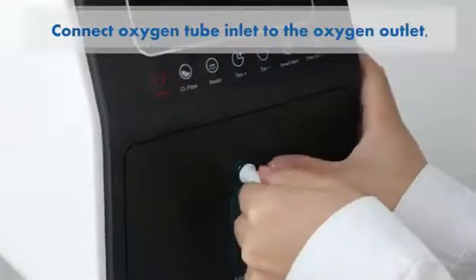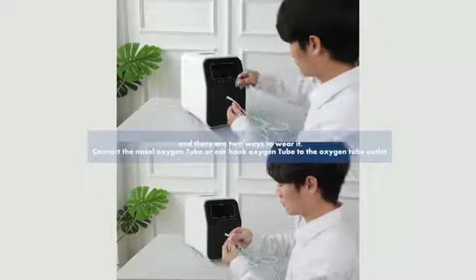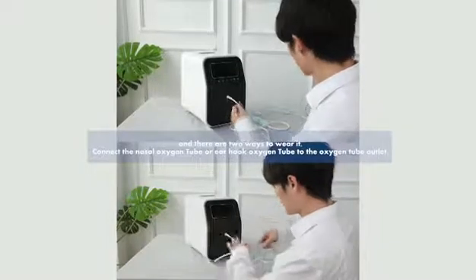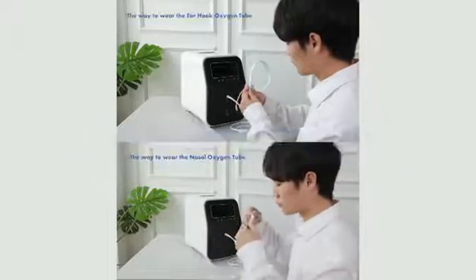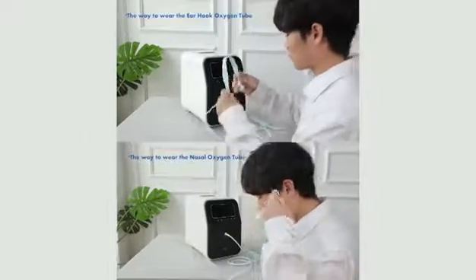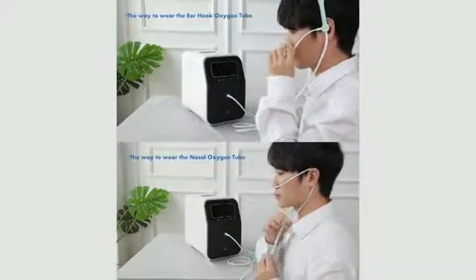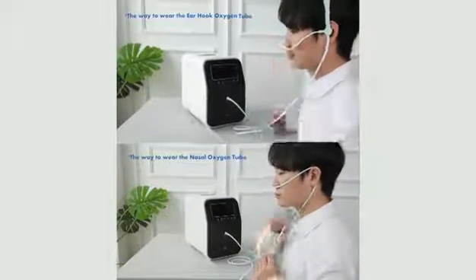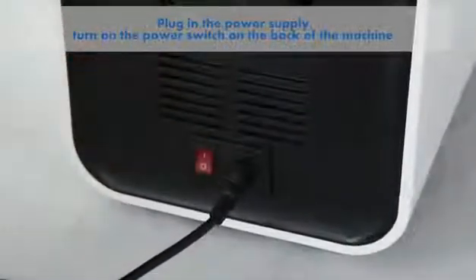Connect the oxygen tube inlet to the oxygen outlet. There are two ways to wear it: connect the nasal oxygen tube or earhook oxygen tube to the oxygen tube outlet. Plug in the power supply and turn on the power switch on the back.